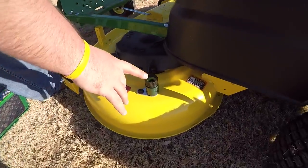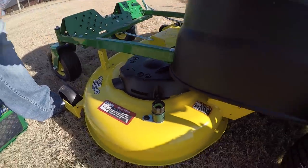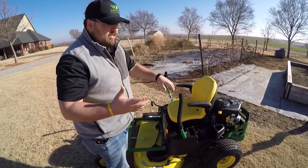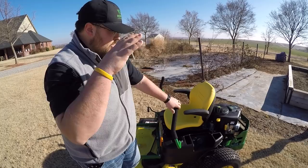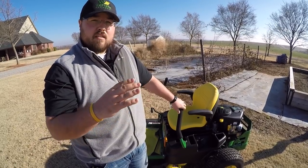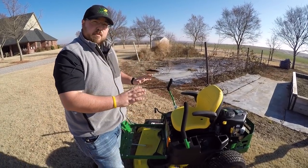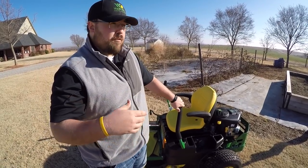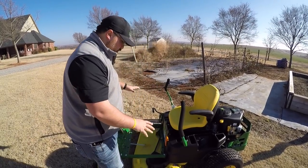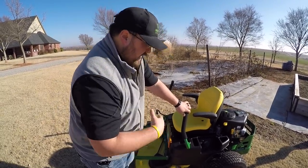Right here on the deck is a washout port. You take your water hose, screw it in, turn the water on, kick the blades on, and it slings water around underneath the deck to clean it out. That said, I always tell customers: the less water on a mower, the better. Water creates rust, rust creates problems. I always recommend using a blower or air compressor instead of water whenever possible. But for really gunked-up wet grass debris, that washout port is a good feature to have.